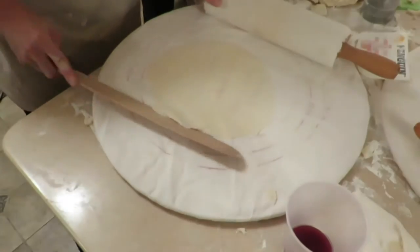Then the moment of truth. But of course, the Lefsa releases easily and she lifts it with her turner.